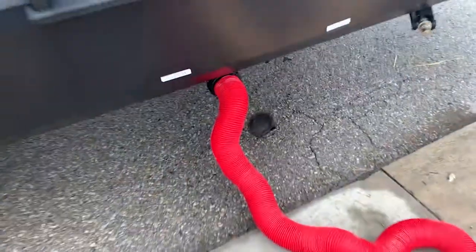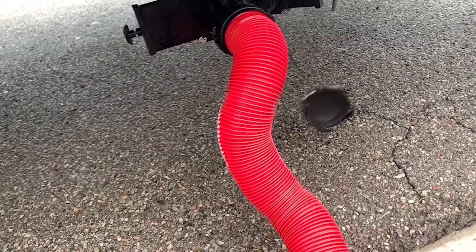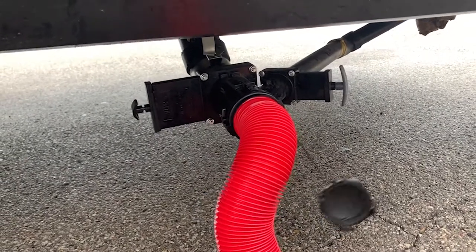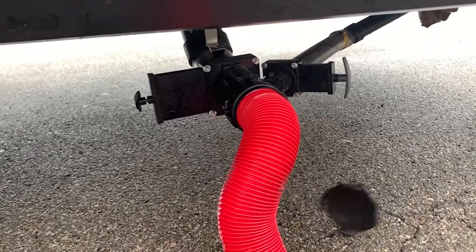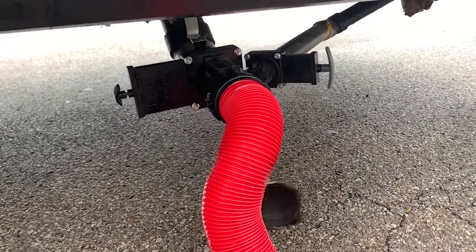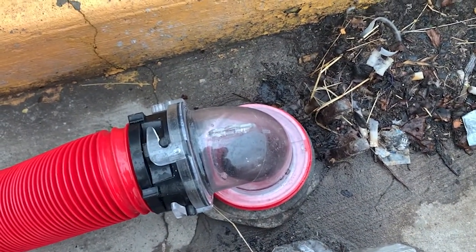We took the cap off — it's swinging there. It can sometimes take some muscle to get that thing turned. But before you take it off, make sure those handles — the black on the left and the gray on the right — are shut. You do not want to know what happens if they're open when you take the cap off. Make sure those are shut, take the cap off, plug your hose in, and right here is the sewer — see the clear elbow right there.